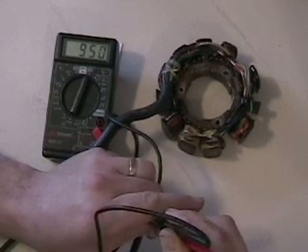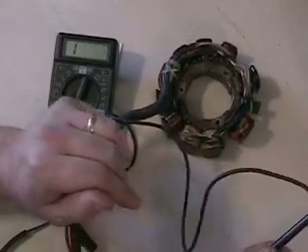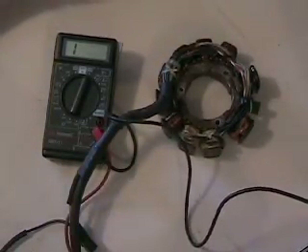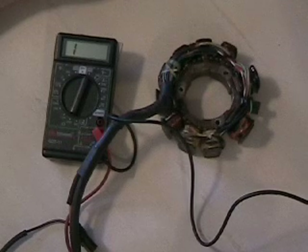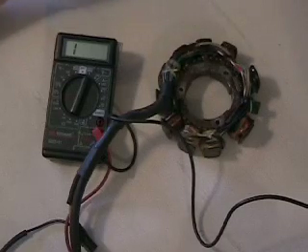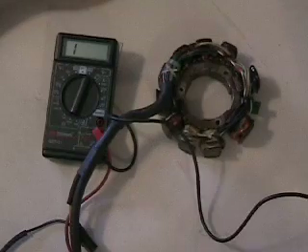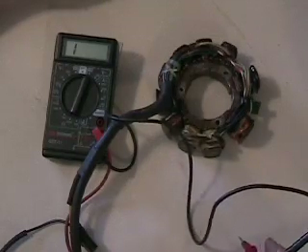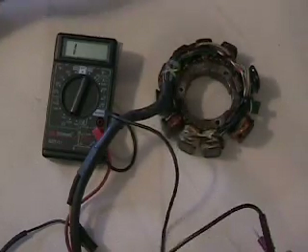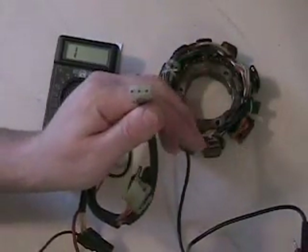So this is the 97 ZR580 EFI stator. I'll try to put stator checking videos together for roughly each model year, and obviously some of these stators were used across the same years — like a 95 through 97, 98, 99 — there are years where they were used for the same model sleds. That's how you check this specific model with the clear three-prong plug on it.